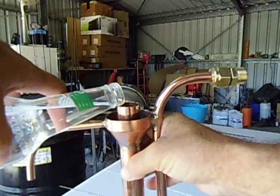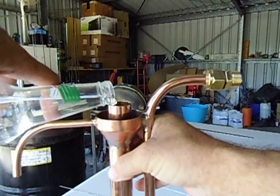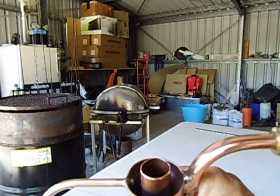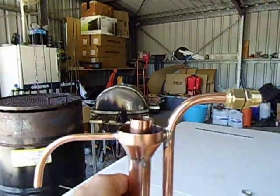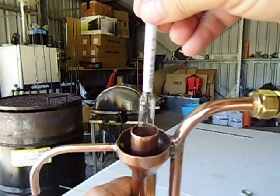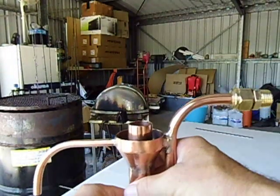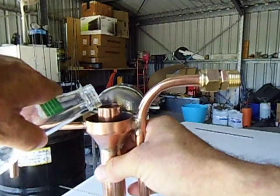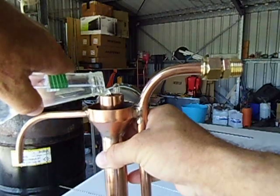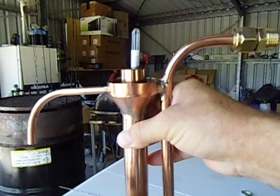I've got some of the spirits which I caught earlier. I'll put my hydrometer in there. I've got to use 25mm more, otherwise there's not enough play between the tubing and the actual hydrometer. I'll just top it up with some more alcohol - this is actually some of the heads I caught. I'll top it up all the way to the top till it overflows. And that's where it overflows now.